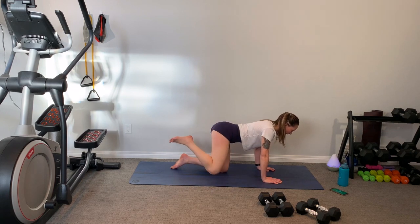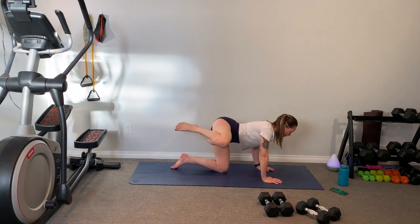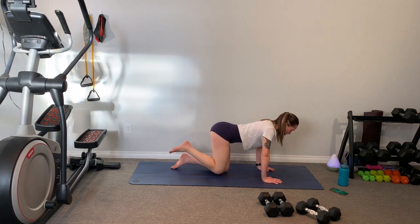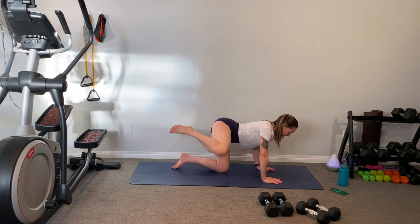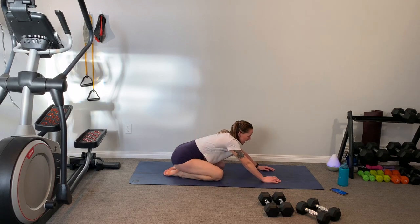Squeeze it up. Keep that gaze out in front of you — don't look down at your legs, don't tuck that chin. You want a nice flat back, neutral spinal line. We've got less than 10 seconds, guys. Squeeze that booty at the top, give me that little bit of hang time. Almost there — and last one. Beautiful. Sink it back, tap the hips onto the heels.